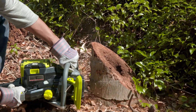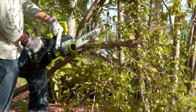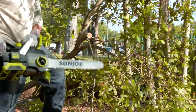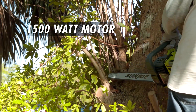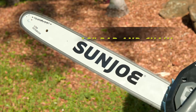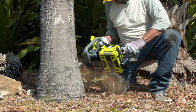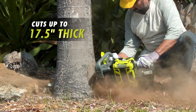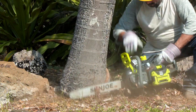ION 100V offers all the performance of a gas machine with the ultimate in cordless convenience to cut a cord of wood or trim tree branches. ION 100V's powerful 1500-watt motor makes light work of loads of logs, and the premium 18-inch bar and chain cuts cleanly through trunks and trees up to 17.5-inches thick or to clear away dense brush and fallen branches.